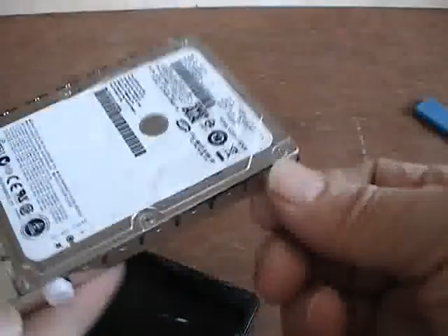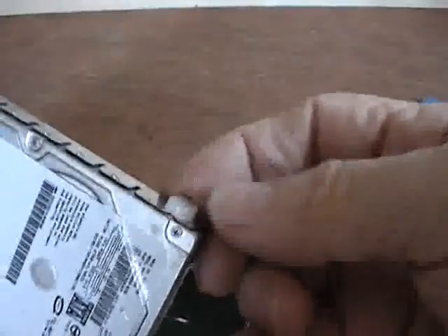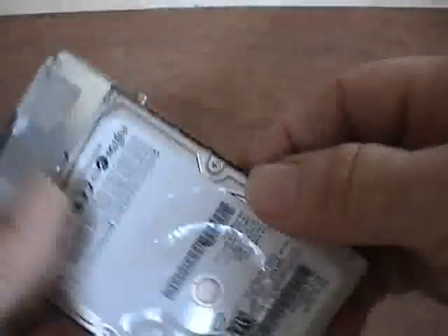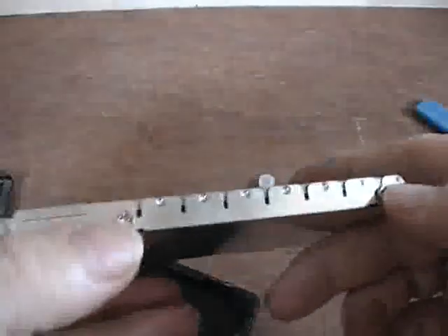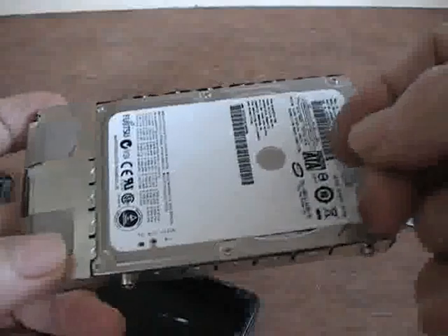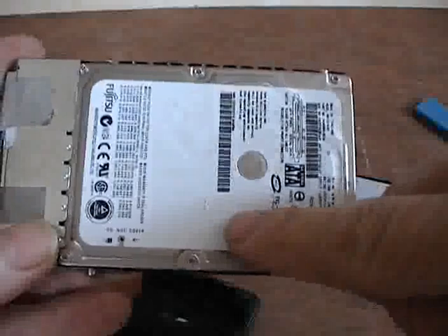The next thing you want to do if you want to remove this hard drive is simply remove the four little shock absorbers that are over the screws at the sides of the hard drive. Remove all four of those, keep them handy, and then remove these four screws on the side of the hard drive. At that point this will separate here with a standard SATA fitting pulling apart, and you can use this hard drive in any standard SATA laptop.